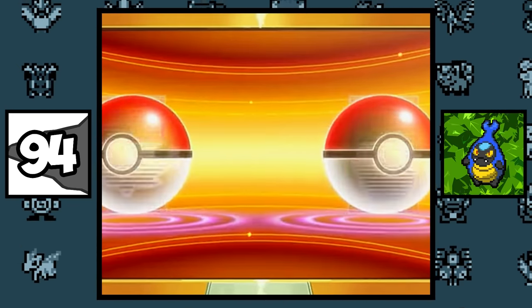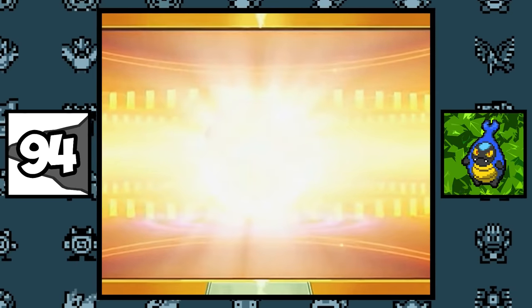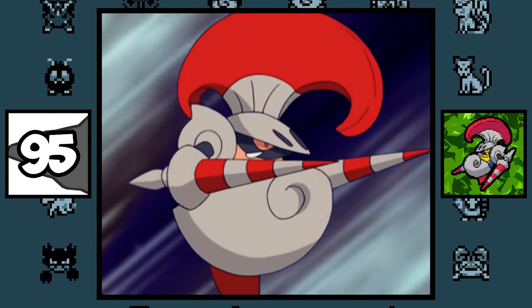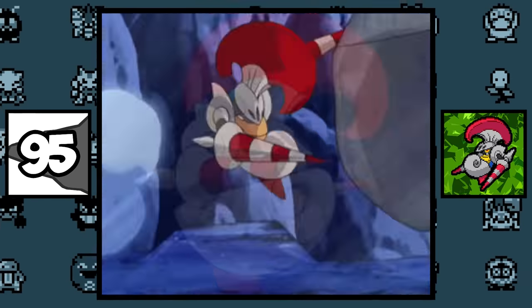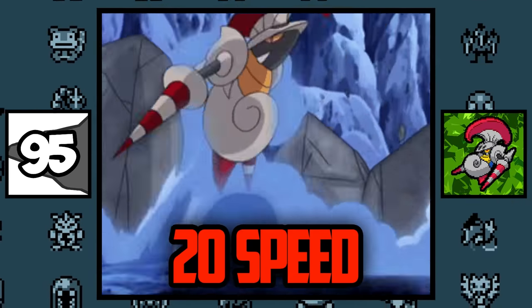When trade evolving Karrablast and Shelmet, Karrablast steals Shelmet's armor — that's why their evolutions seem to be flipped. Escavalier has multiple Pokédex entries stating that it can fly around at high speeds, but his Speed stat is a mere 20, making it one of the slowest Pokémon, so it doesn't really make sense.